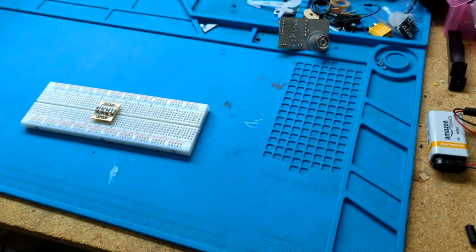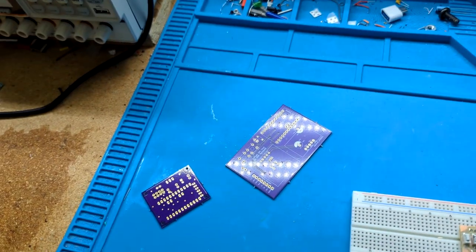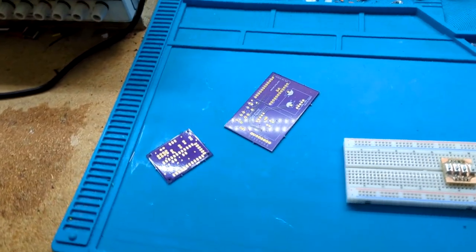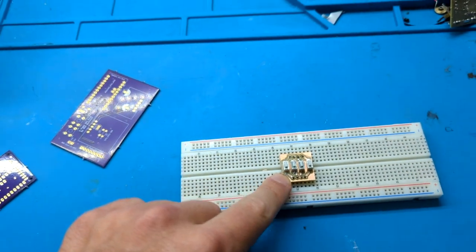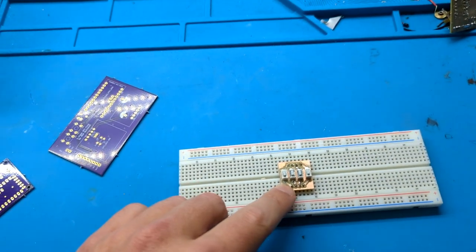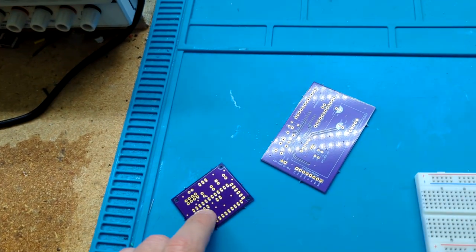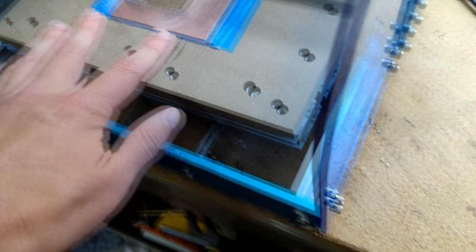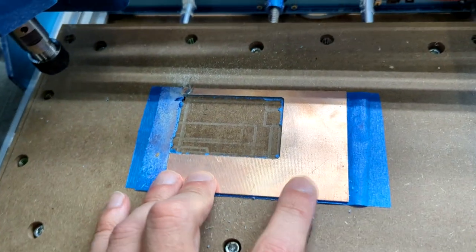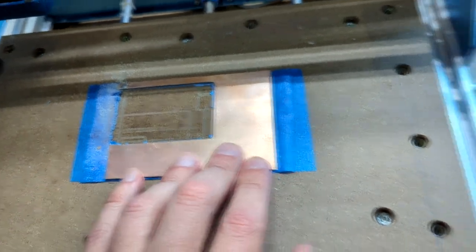Let's get into why you would do this when you can order PCBs from a fab and it's quite affordable. The main reason is turnaround time. You can take an idea from nothing to a completed product in the span of a day with this, whereas with a fab you have to wait for them to make it and send it to you. This is also cheaper — one of these boards costs about a dollar, and depending on the size you can cut multiple things out of it.